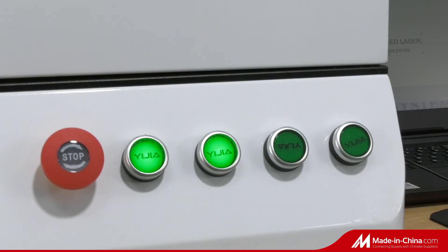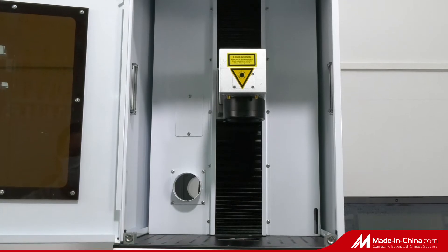Mini Smart Fiber Laser Marker is one of the most popular machine models of high-speed laser.